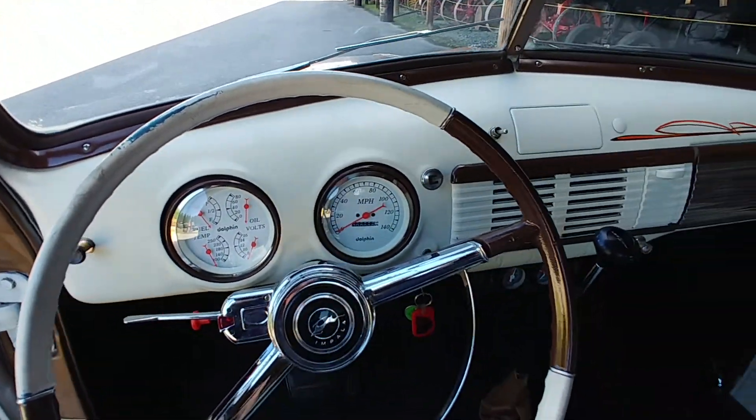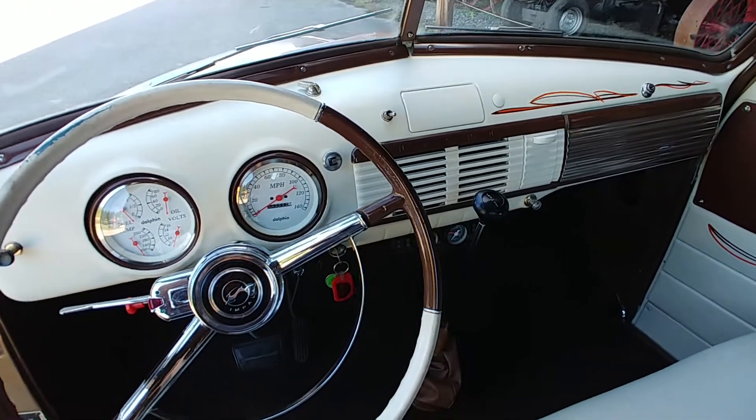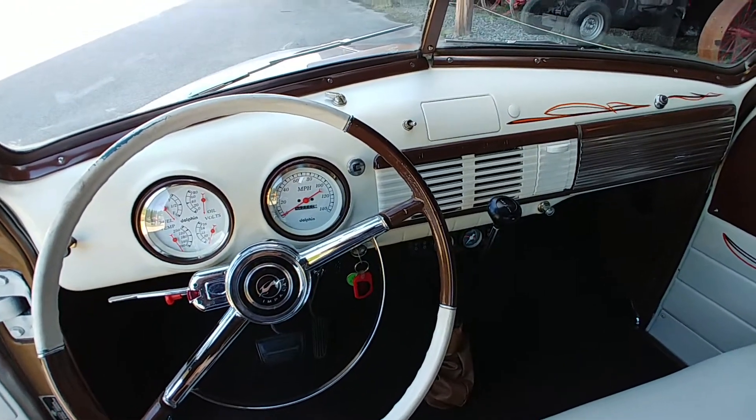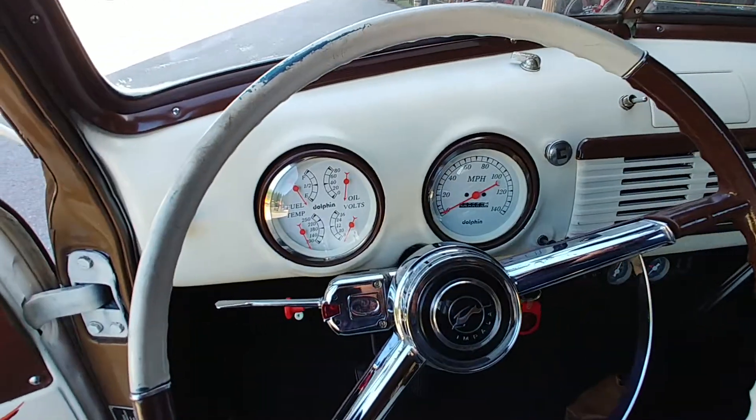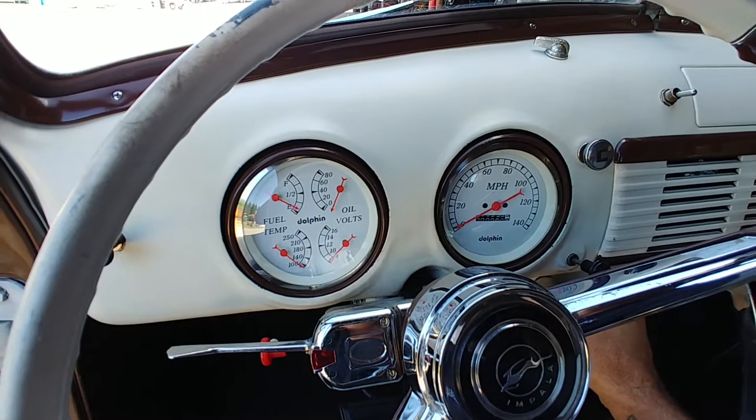Truck runs and drives good. It goes down the road like an old cool pickup. The overdrive transmission and the LS motor — nice touch. Fire it up.